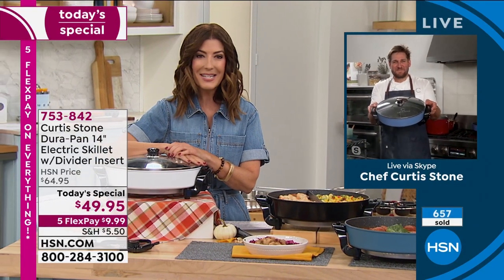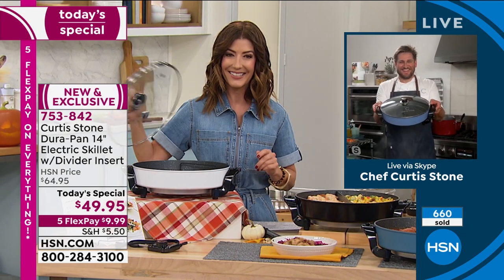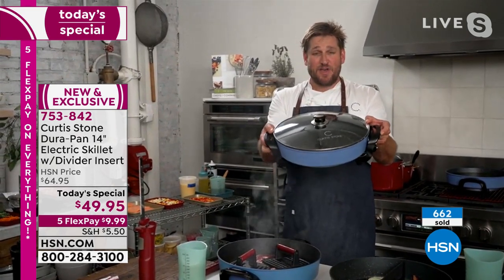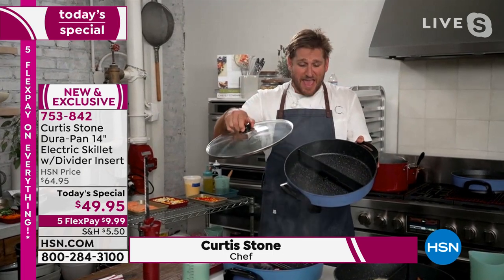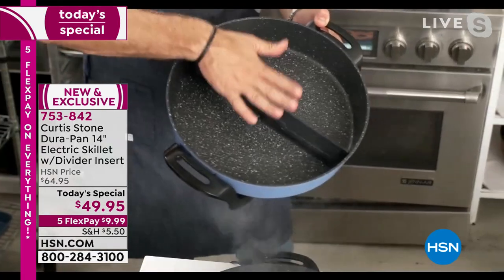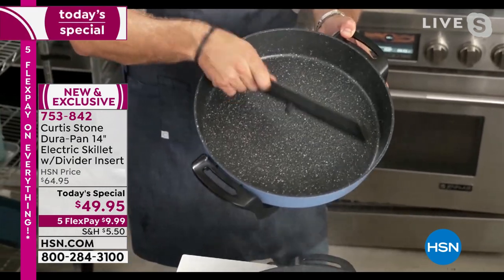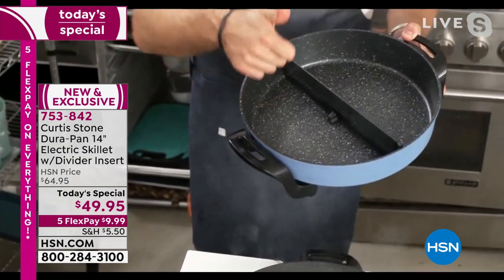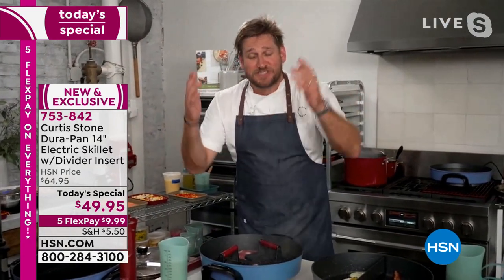Chef Curtis Stone is here to tell us about his new and improved skillet — back and better than ever. What an amazing way to kick off the holiday season at HSN. You can do everything in this skillet. At 14 inches, it's the biggest skillet they've ever made. You can use it with or without the divider. It is such a brilliant skillet — you'll be sautéing, deep frying, stir frying, roasting, and steaming.